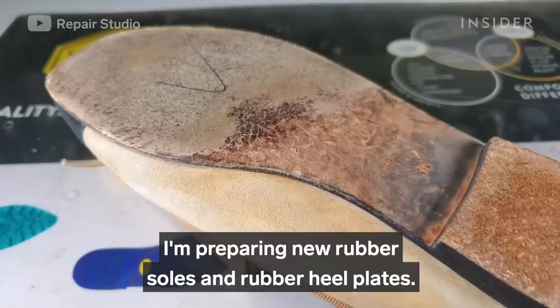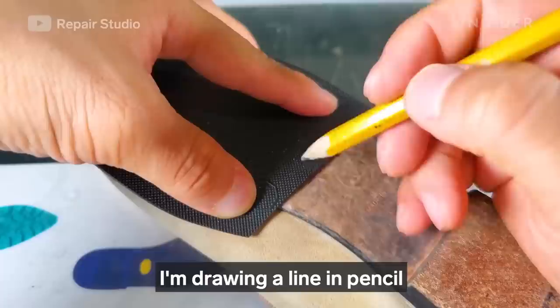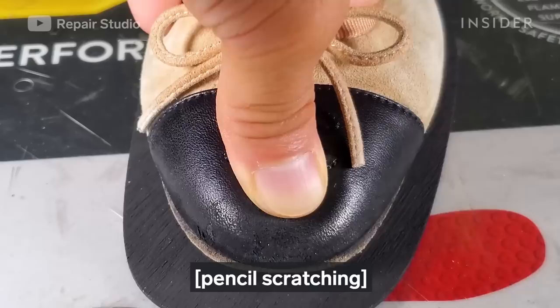The bottom of the shoes have become worn out, so they need protection soles. I'm preparing new rubber soles and rubber heel plates, and drawing a line in pencil to mark where the new sole goes.